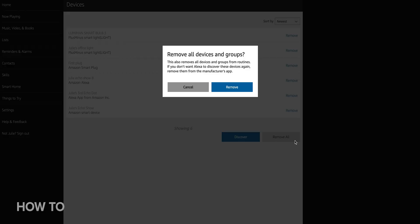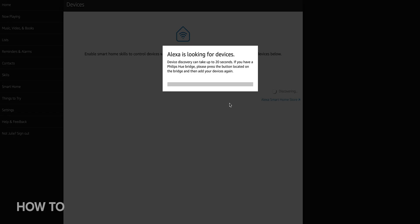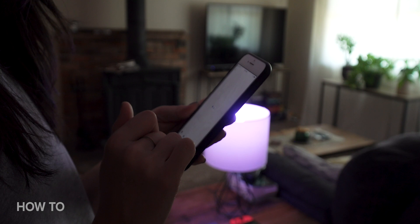In the pop-up window, click Remove to confirm. On the next page, click the box labeled Discover. Now Alexa will have pinged all the various services you've linked and updated them with your current device names.